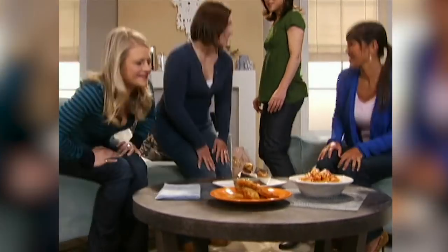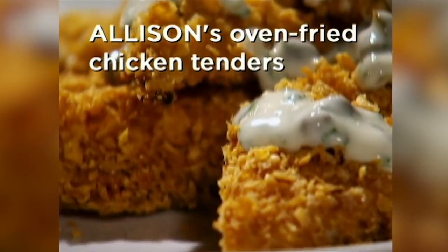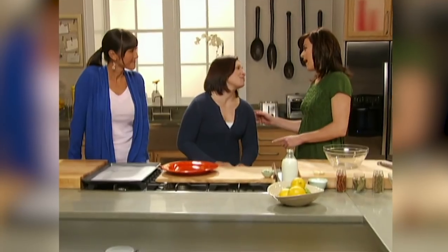Excited to get started, it's off to the kitchen. Brandy loves cooking chicken tenders — breaded and coated with mayo. The plan is to swap out some of that mayo for a buttermilk dressing marinade.